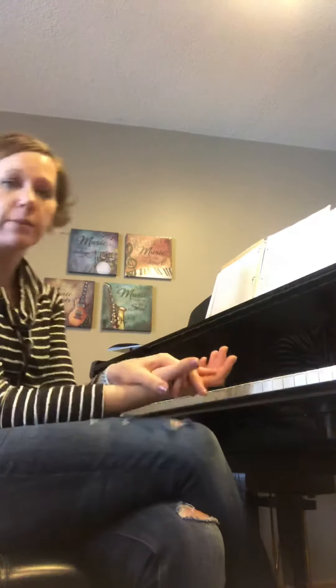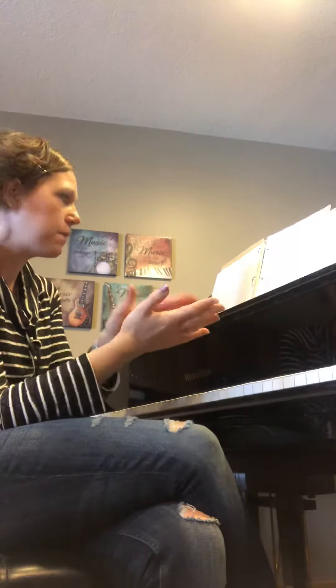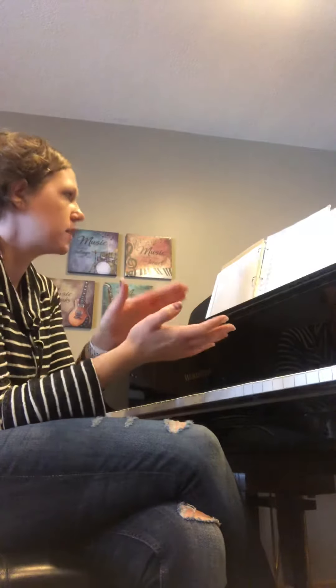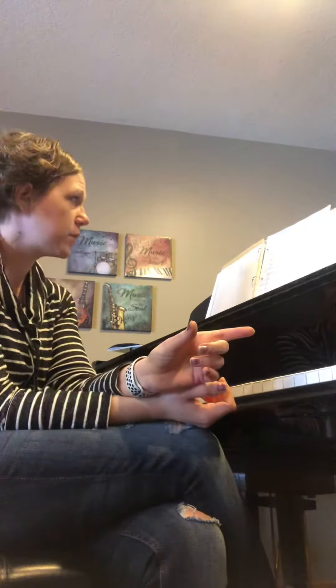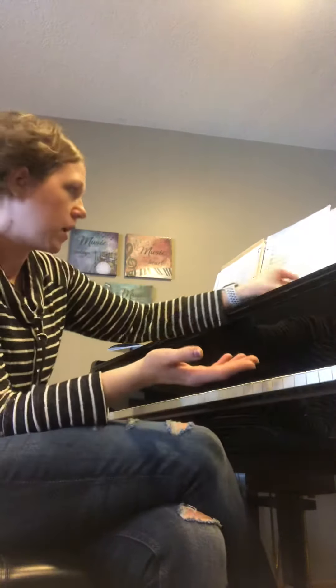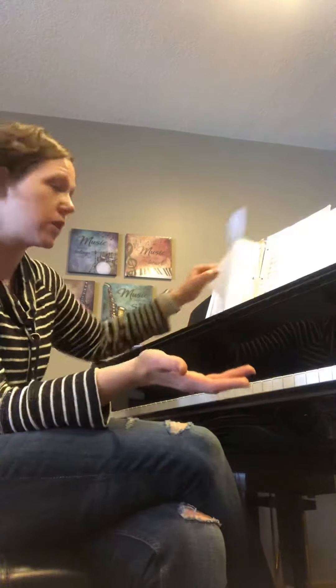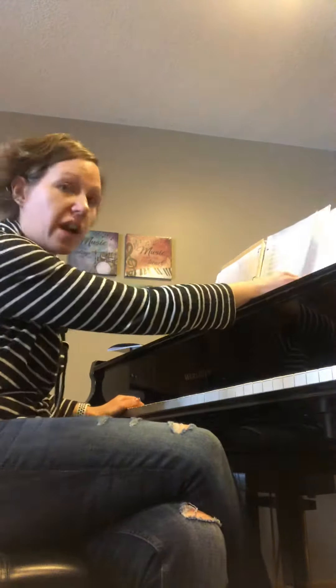Now at 36, percussion comes back in with that moving rhythm. Notice the dynamics: the first time at 36 it's piano, then mezzo piano two measures later, then mezzo forte two measures later, and then boom — forte. So at 36 it starts with bass, and then we start adding some instruments.